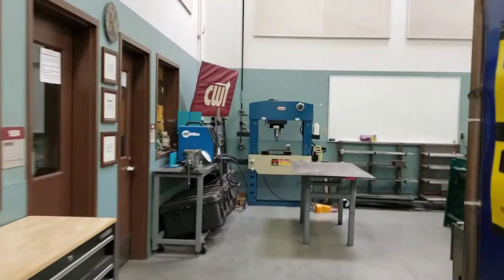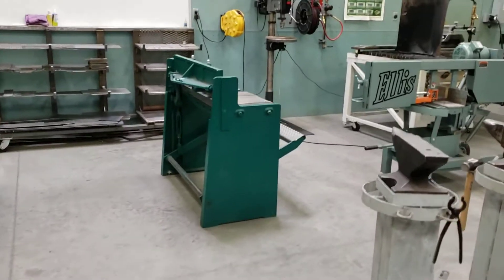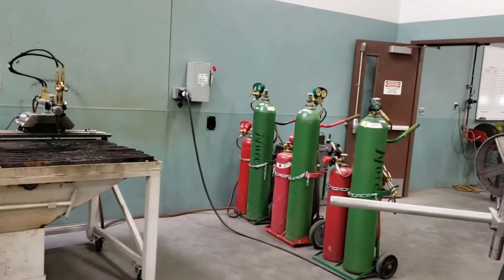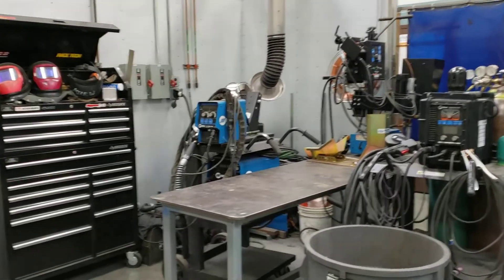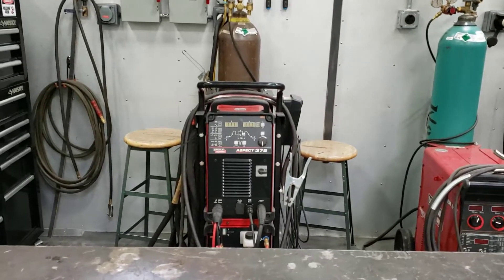Back in the main hallway we have instructor toolboxes, a tool room, a 100-ton hydraulic press that we use for bending weld certifications, a stomp shear for sheet metal projects, a small Ellis bandsaw, an oxy-fuel track torch, oxy-fuel bottles, and a Marvel iron worker for cutting coupons for welding projects. This is our instructor demonstration area — back in the corner we've got a submerged arc welder, one of our Millers set up to run push-pull aluminum, and an Aspect 375 Lincoln TIG welder for a little variety — I think it's the only non-Miller TIG welder we have in the shop.